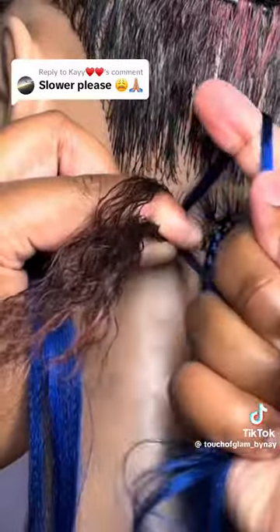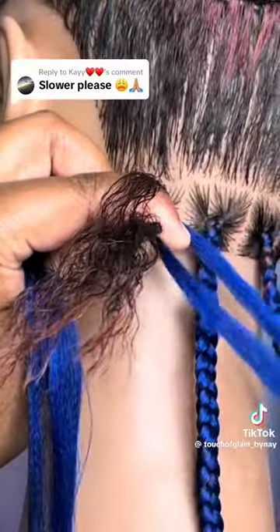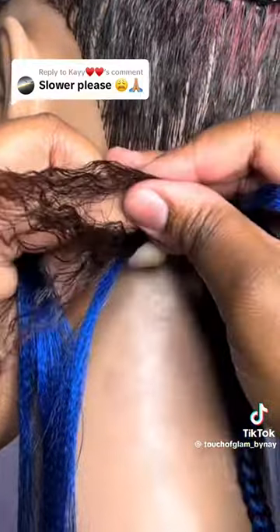Split the client's hair into three sections as if you're going to do a normal plait. Take the braiding hair to the right, split it into two pieces, and feed in the first piece between your pointer and your thumb.